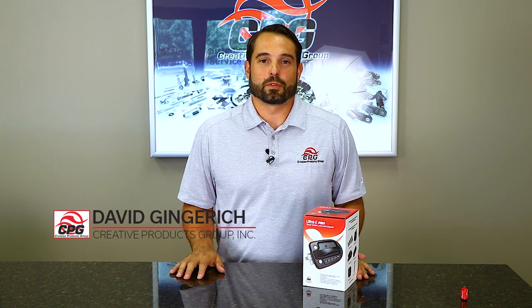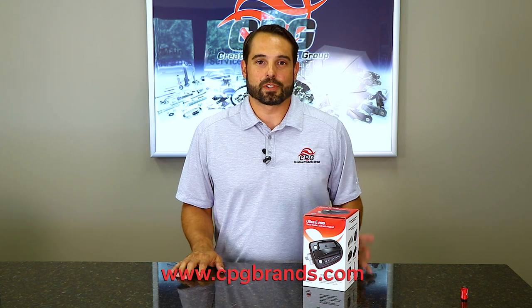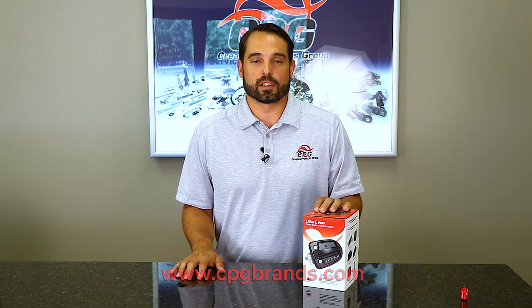Hi, my name is David Gingrich and I'm here to introduce the newest product in our Global Pro Series line of locks, which is our Ultra-E electronic keyless entry lock.